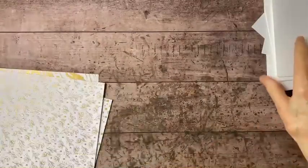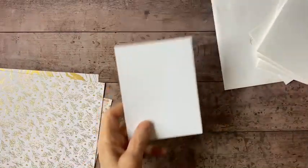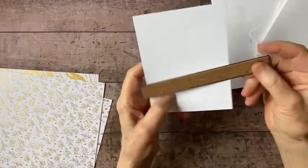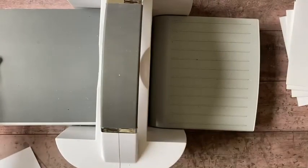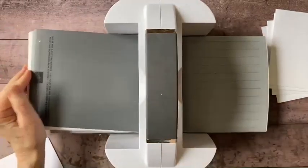The next thing I want to do is my embossing — get that taken care of. I've got a little piece of basic white that measures four by five and a quarter. I'm going to get out my Stampin' Cut and Emboss machine — let me get you zoomed out so you can see what I'm doing.